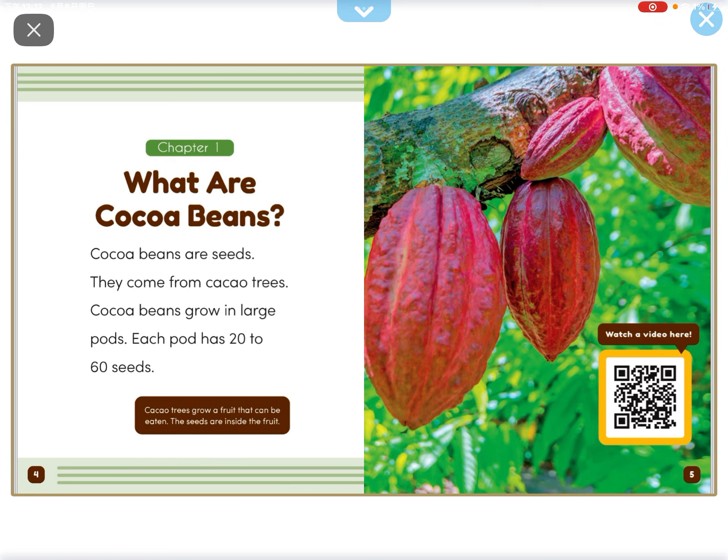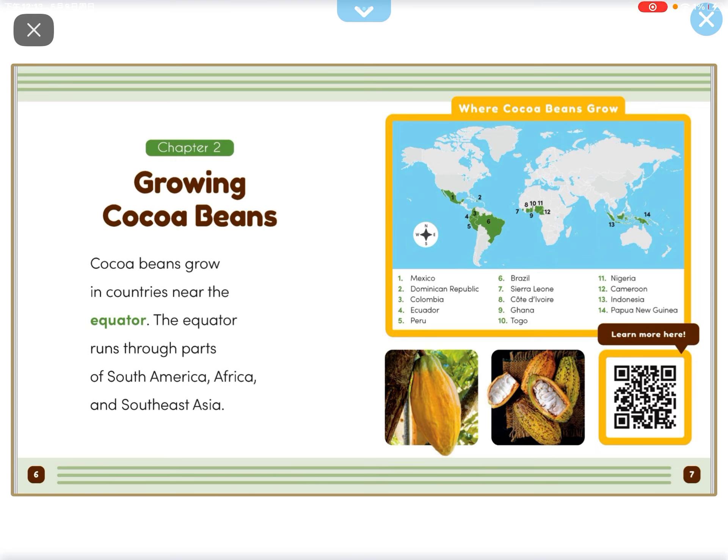Cocoa Beans are seeds. They come from Cocoa Trees. Cocoa Beans grow in large pods. Each pod has 20 to 60 seeds.